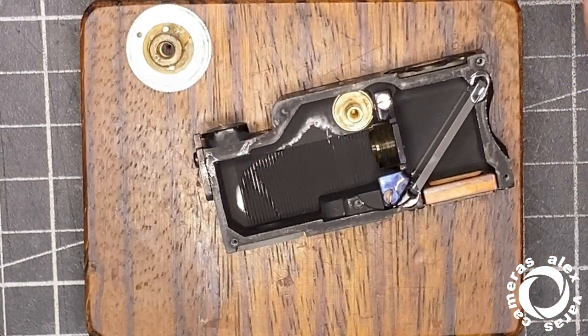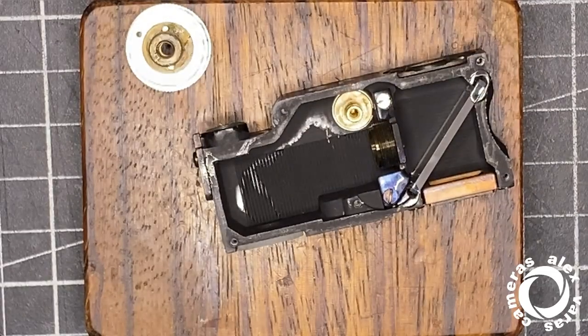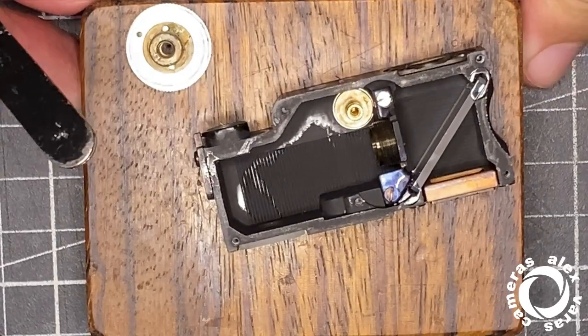Good luck if you are doing this at home. You will need a hot hair dryer, acetone, and good tools.